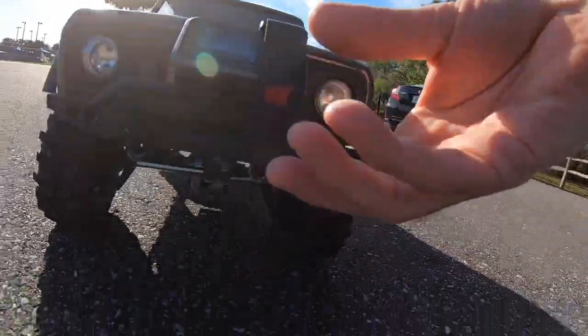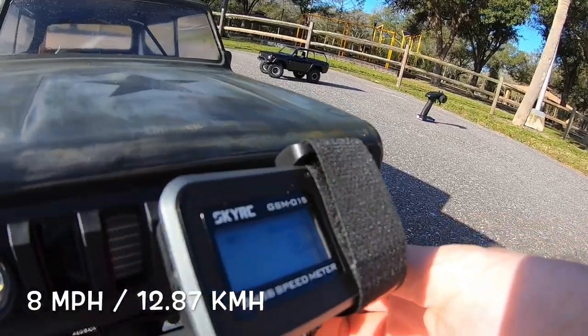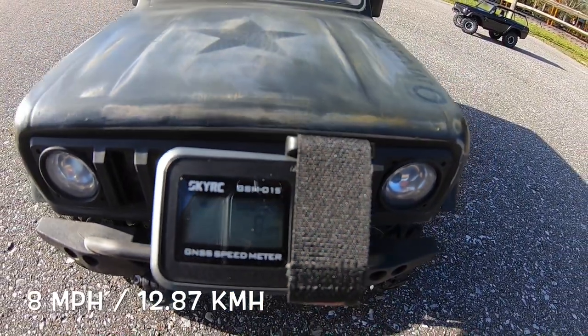All right, let's take a look here — eight miles an hour. Hopefully you can see that: eight miles an hour.